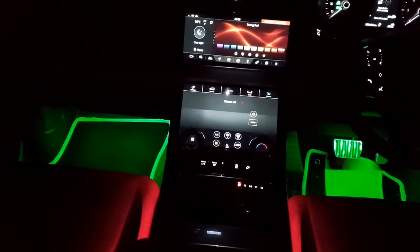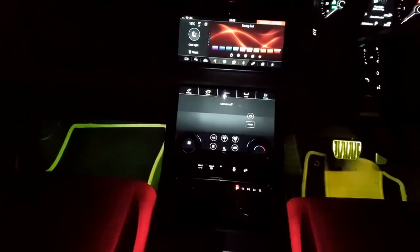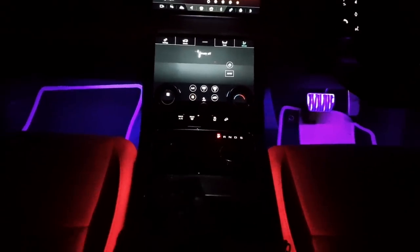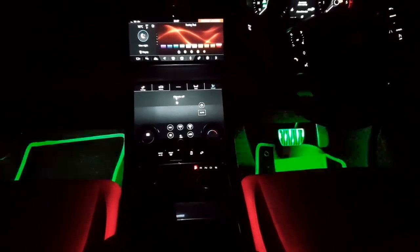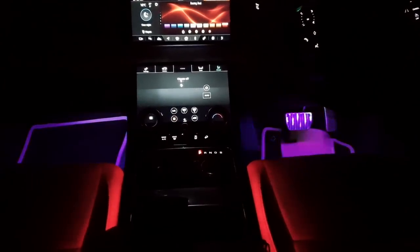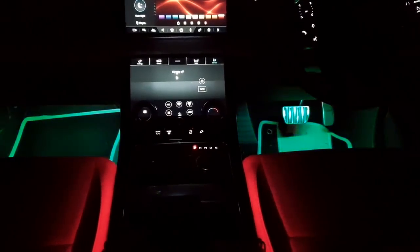I'm going to show the various different colors using the remote control. You have green, white, orange, yellow, a lighter blue, purple, and then some buttons called jumping lights — it's a little bit too much, you're not going to be having a disco in your car. You can slow it down. There's also a mode called fade — it just fades and transitions into various different colors. Fade one, fade two chooses a different set of colors to fade into.